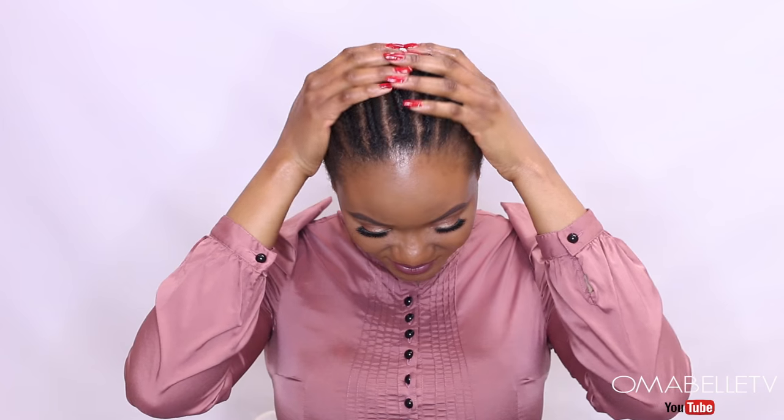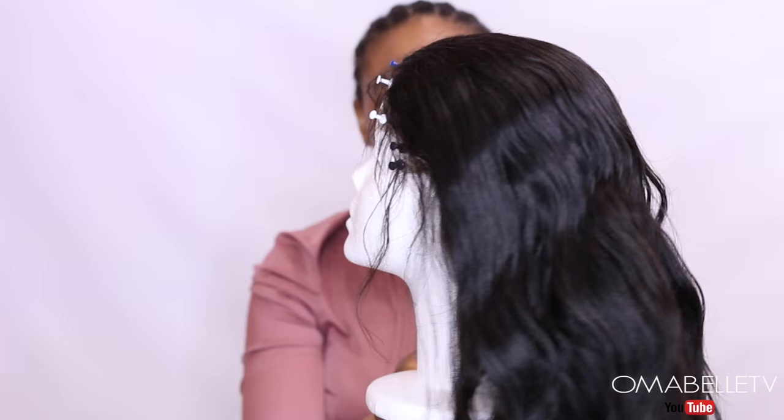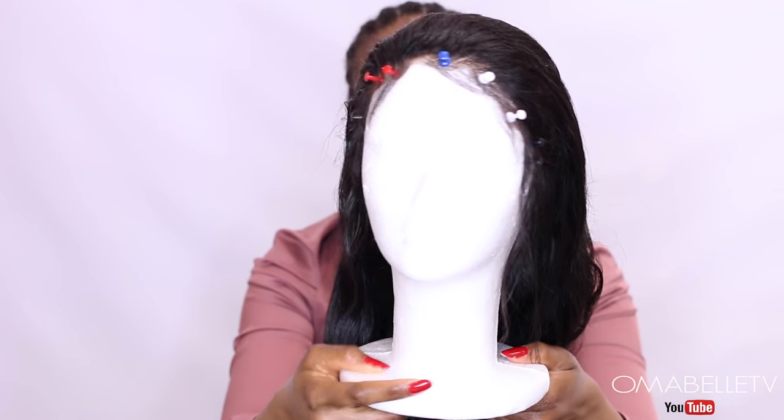I've gone ahead and put my hair in a cornrow. I also customized the wig by bleaching the lace, plucking the baby hair, and cutting out the lace it came with.